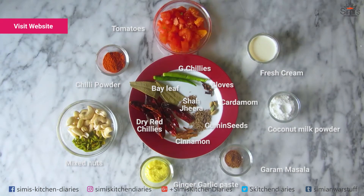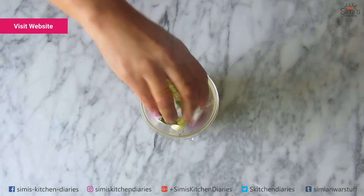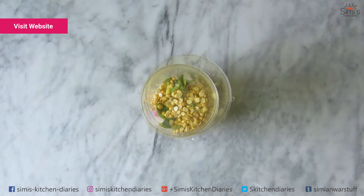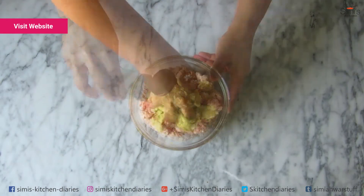To start with, I'll be preparing the kofta or meatballs first. For this, in a grinder, I am adding onions, ginger garlic, curry leaves and roasted gram. Grind this into a smooth fine paste. Now, in a mixing bowl, I have the keema or the mince. Add the ground paste, salt and mix it up till well combined.